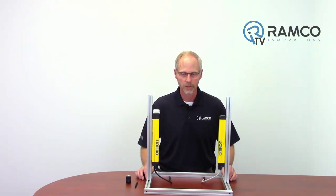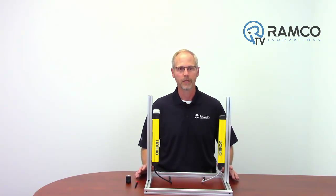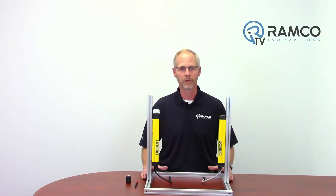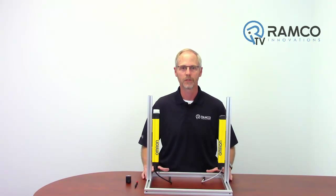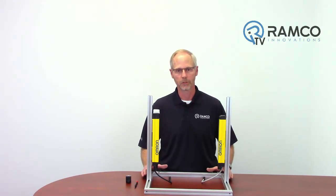The new Bluetooth transceivers offer a convenient and wireless option for programming the F3SG RA global safety light curtains. These modules can reduce the downtime when program changing is required.